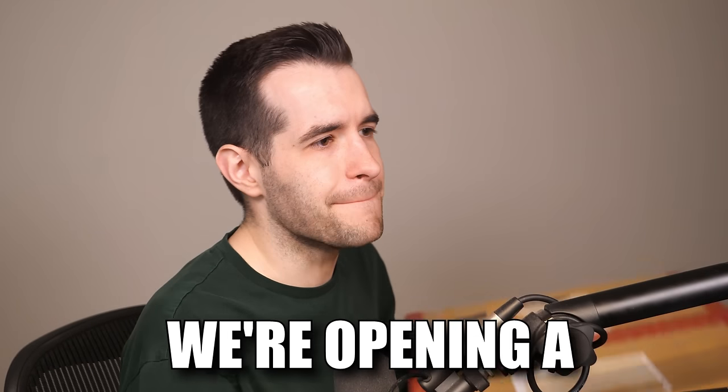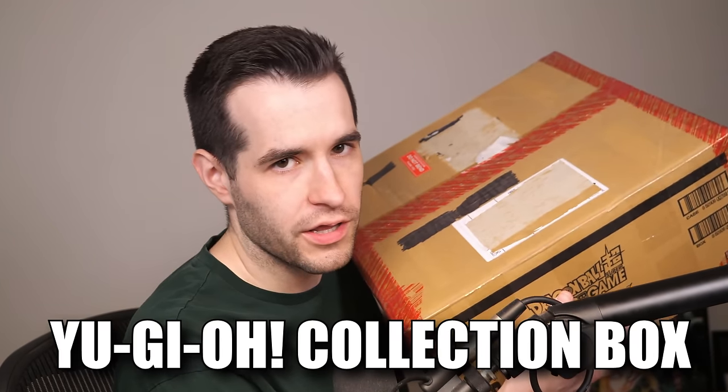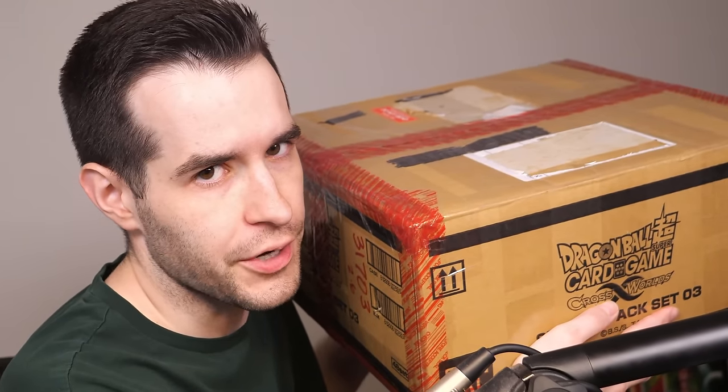In today's video, we're opening a massive Yu-Gi-Oh collection box. It's not Dragon Ball Super, though it does say it on the side — it's Yu-Gi-Oh.